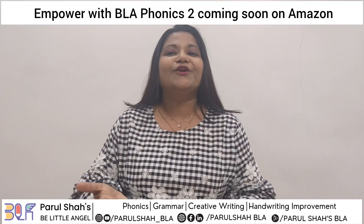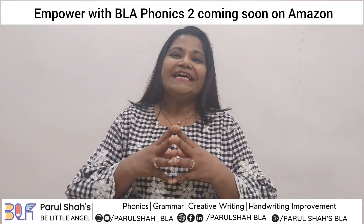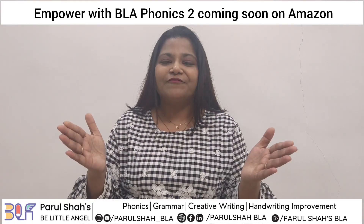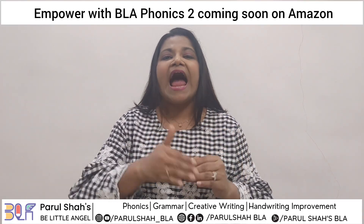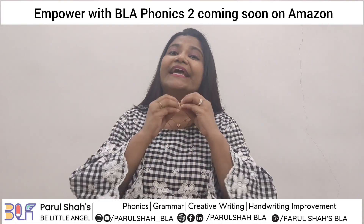You all know that we have already launched our book Empower with Blaphonics 1, and thanks a lot for the overwhelming response that has encouraged us to come up with its second part very soon. All the levels of Blaphonics are divided into three parts — the first few topics are covered in the first book, and the next few topics like digraphs, soft sounds, blends, beginning blends, ending blends, and R-controlled vowels are all covered in detail in this book too.